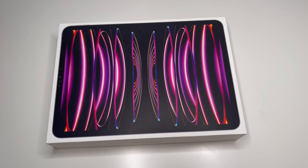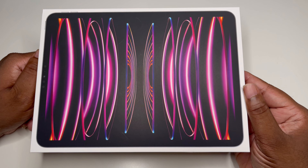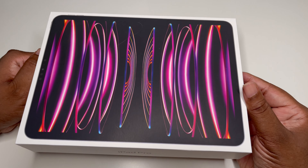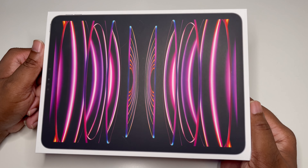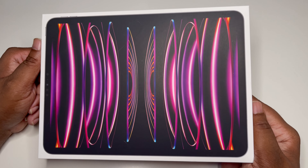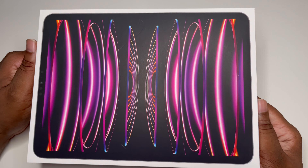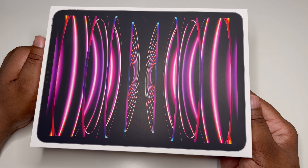As you can see, just the white box with the iPad and that nice new 2022 wallpaper on the side. This is the 128 gigabyte version. I do a lot of editing off my Samsung T7 SSD, so I'm not really big on a whole lot of storage. Let's go ahead and get this thing unboxed.